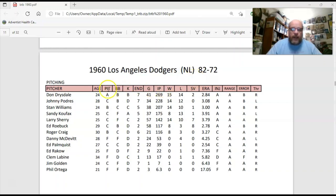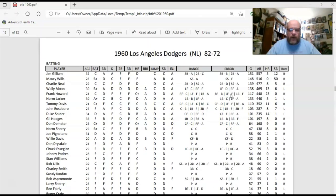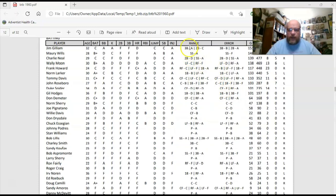Right here you can see pictures for the 1960 Dodgers with all their ratings: age, pitch rating, walk rating, strikeout rating, endurance rating. Here are the Dodgers' pitchers and their hitters, with ranges for the positions they play and their error rating for the position. All this information — bat, walk, strikeout rating, second base rating — is right there in the PDF.